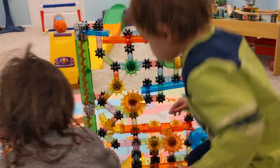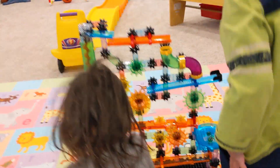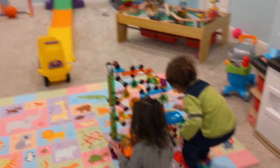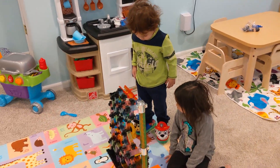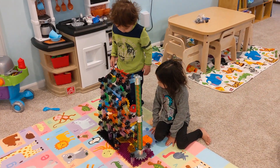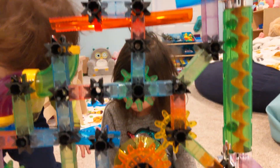Took about two hours to build, but it's worth it. Cause look at these kiddos. Jax, do you like it? Grace, do you like it? Anybody like it? This thing is massive, guys.